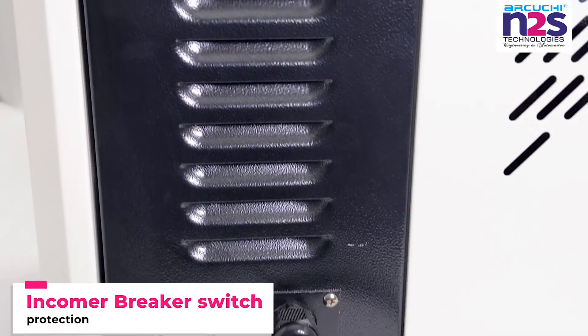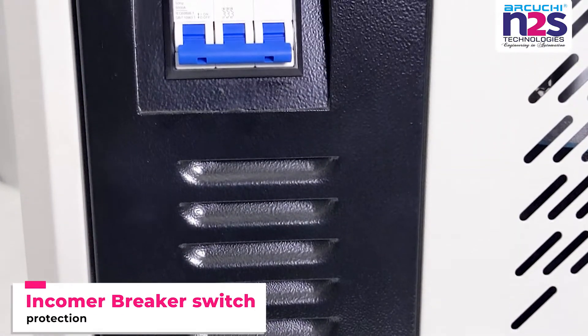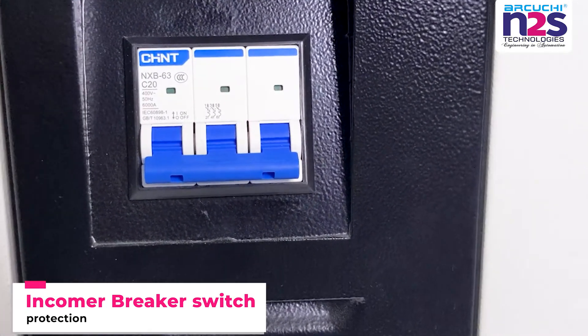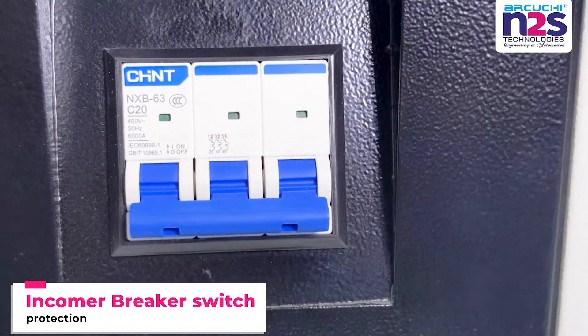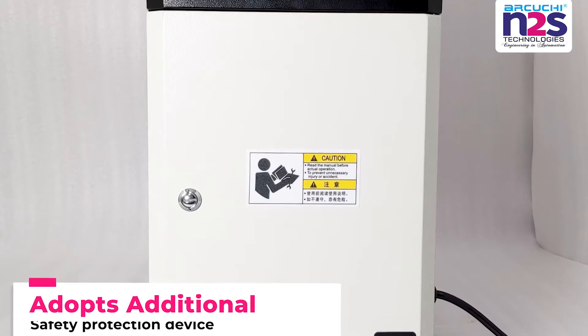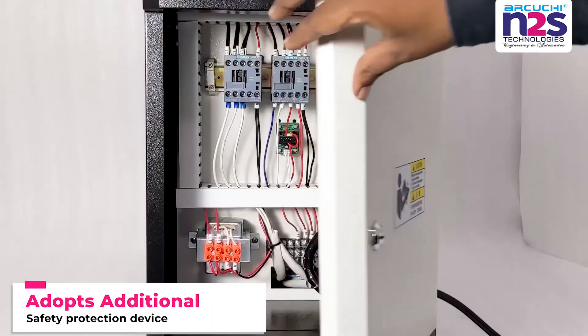Incomer Breaker Switch protection. Adopts additional safety protection device.